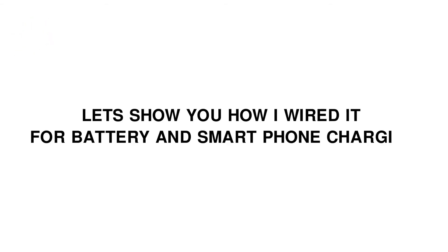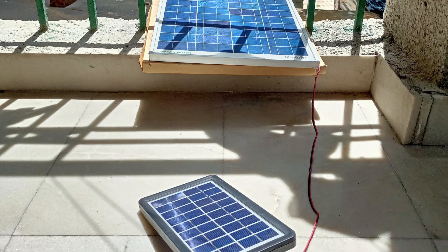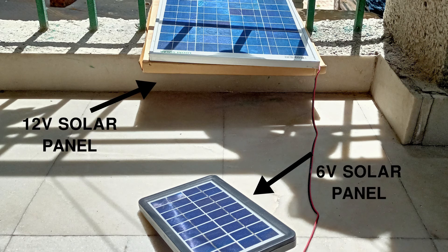Let me show you how I wired it up for battery and smartphone charging. Here you can see two solar panels — one is 12V and another is 6V. The smaller one I mostly use to power a voltmeter because with its low power, it's suitable for that purpose only.